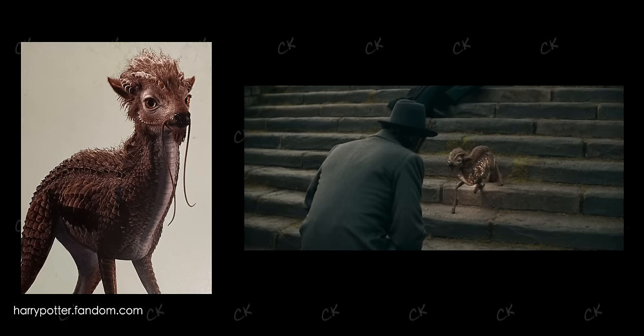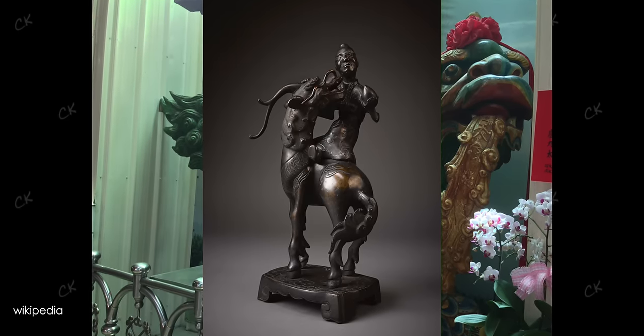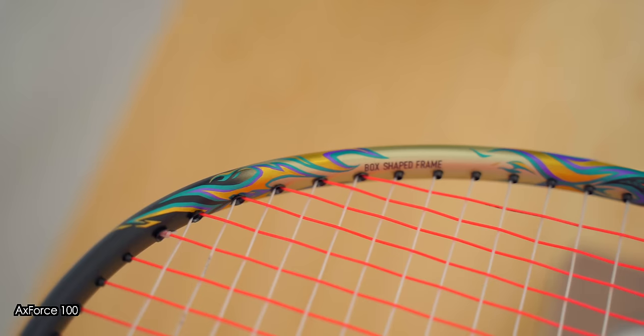They're also present in Western cultures and were featured in the recent Fantastic Beasts Harry Potter spin-off film too. Qilins generally have dragon heads and are often combined with a deer or a horse's body. Some of them even have a lion's body, but Qilins certainly carry scales on their body, and you can also see where this inspiration for the decals of this racket comes from.